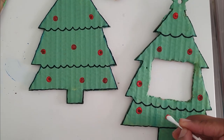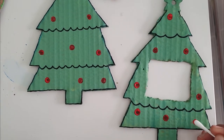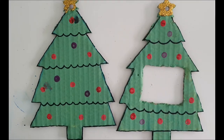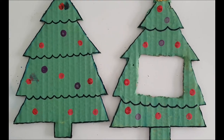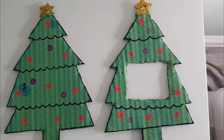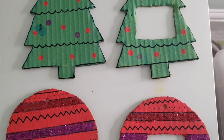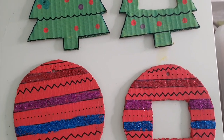I also added some red and purple paint. I painted my star yellow and also added some gold glitter at the top of it. Once I had finished working on my Christmas tree, I decorated my Christmas bulb and later on I worked on decorating the star.